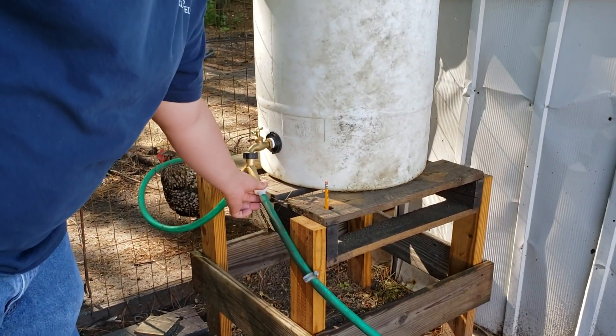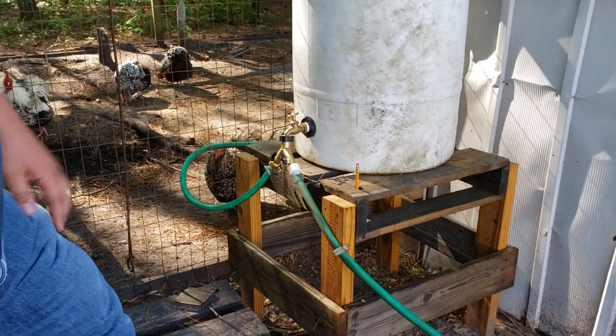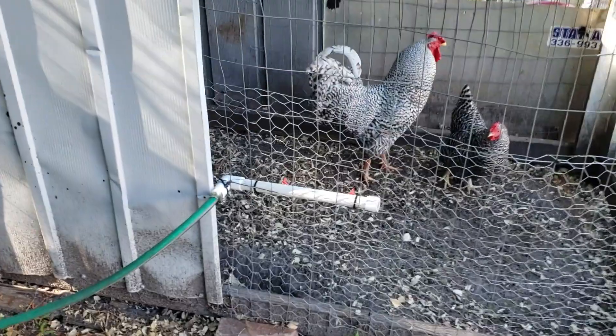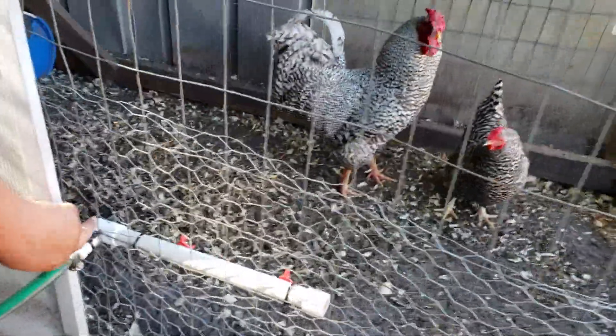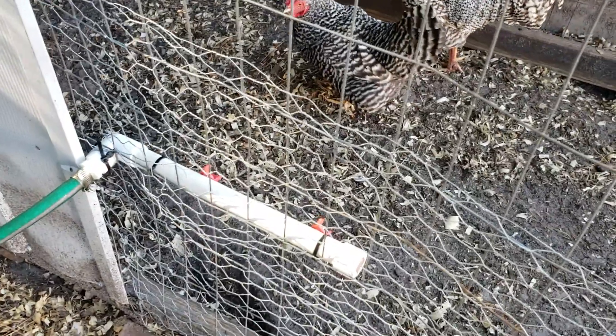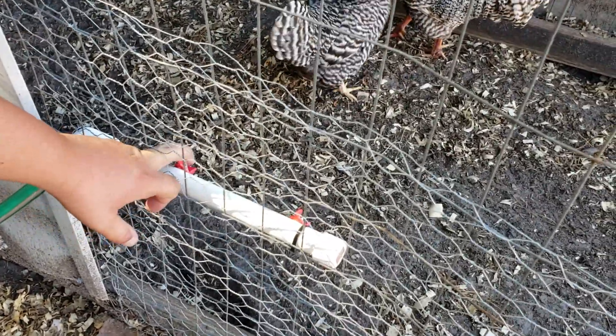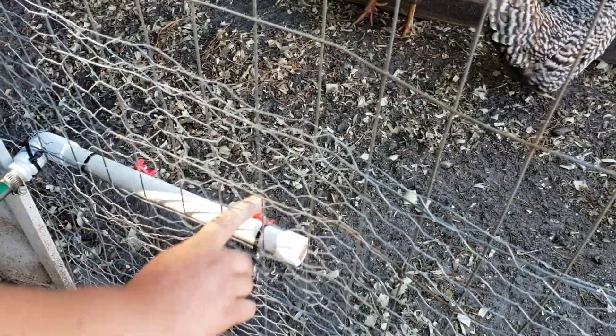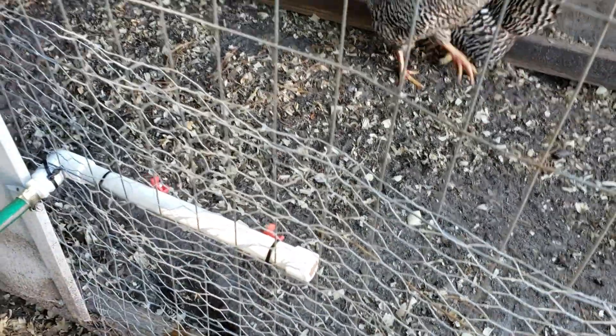You just put it on there and screw it on. Right here I put a 45-degree coupling with the same nipple, and I put the horizontal nipples on there. There are only two birds in there, but you see it's pretty simple. I just zip-tied it to the fence.